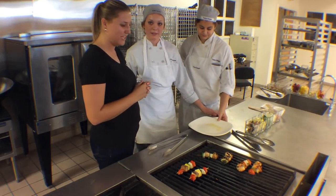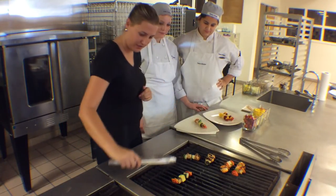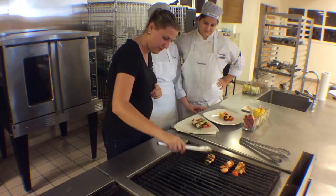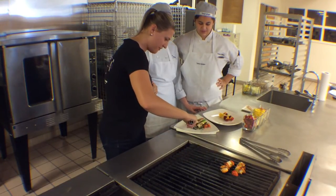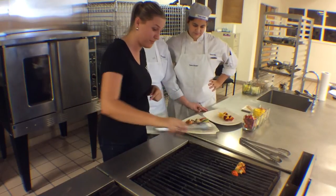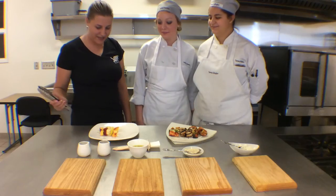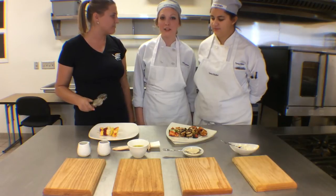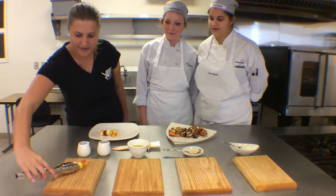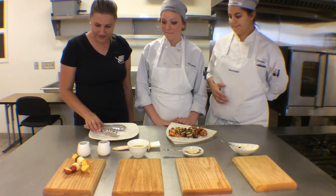Sounds delicious. Take off the veggies — pretty, pretty. And the chicken. No vegetable has fallen off the stick, so that's good. You can see the nice color on all of them — it is really beautiful. So we got them all grilled up. We grilled the fruit for just a bit. We're going to go ahead and place them on these plates and get a nice crisscross going — a little height for garnishing. That is pretty!